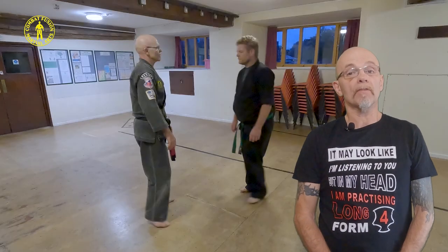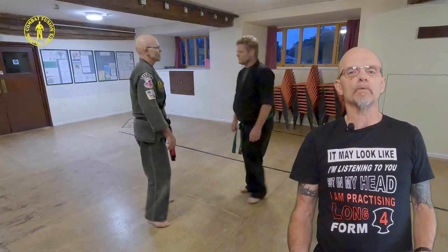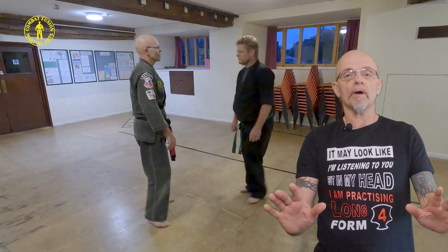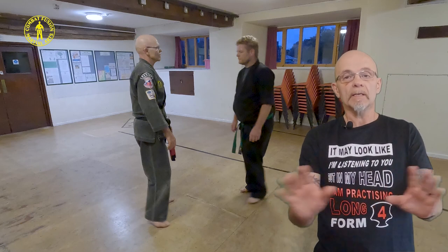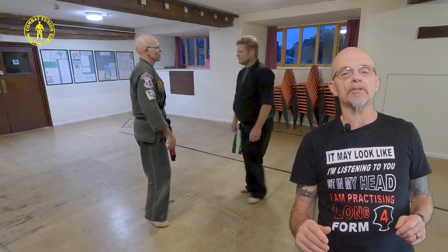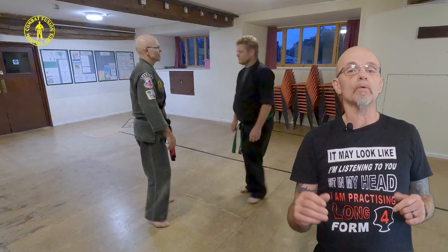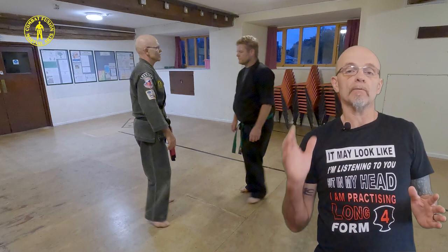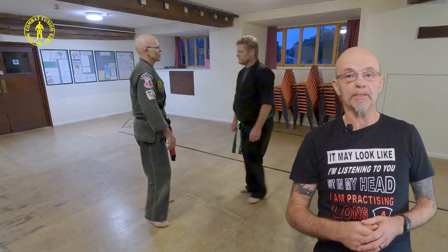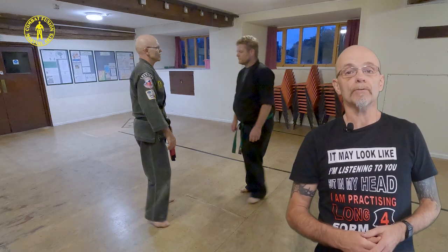Now let's get on to our third variation. Here my opponent is being belligerent and coming towards me in an aggressive manner. My natural instinct is to back away and push him away with my hands to keep him in my safe zone. At that point he takes advantage of my hands being up and grabs my wrist — but he doesn't grab it in the normal way for Crossing Talons; he grabs it with my hand upright. From here I just use the concept of Flashing Mace, and then once I've done that, return once again to Crossing Talons.